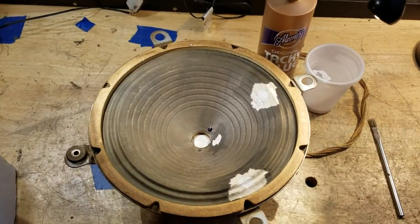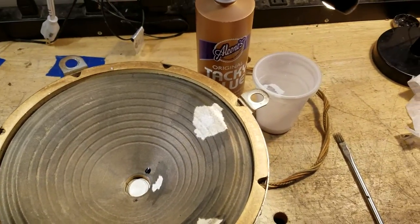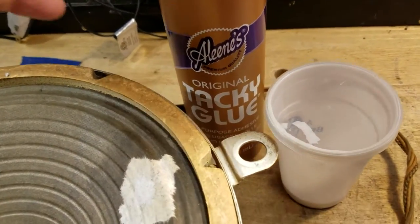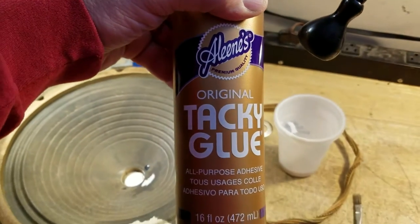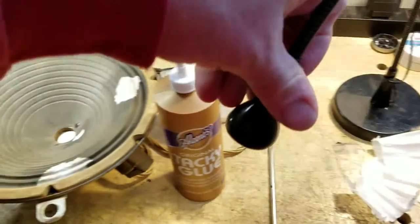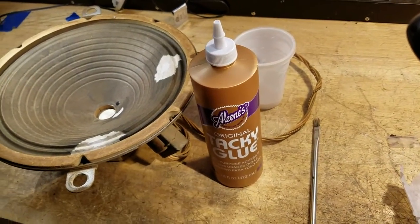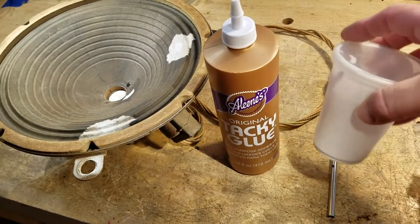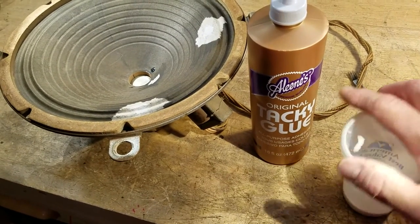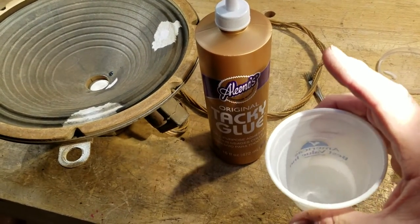Here's the speaker for that Zenith and I've been making some repairs on it. I use the typical method that just about everyone else uses — this is probably the best method there is. I use a diluted mix of Aleene's Tacky Glue. This is really good stuff and I buy a pretty good sized jug of it because I wind up doing a lot of speaker repairs. You dilute it in water in a cup, and it's about the thickness of real thin sour cream or maybe coffee creamer.